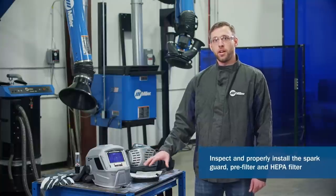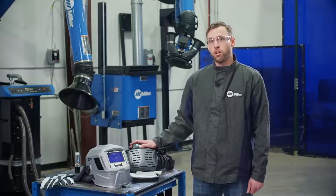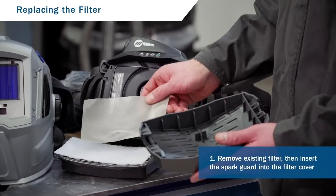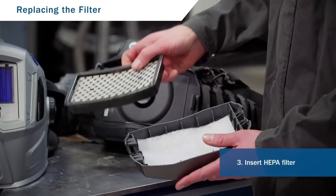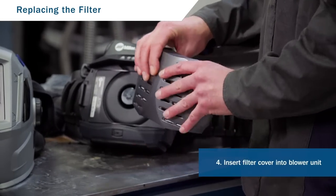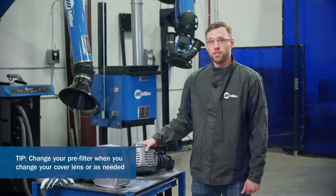Now let's check your filter assembly. First, assure that the spark guard, pre-filter, and HEPA filters are undamaged, installed properly, and that the filter door is completely closed. Filters need to be replaced when they're dirty or damaged — never try to wash or blow them out. To change the filter: insert the spark guard into the filter cover, then insert the pre-filter on top of the spark guard, and finally insert the HEPA filter on top of the pre-filter. Then insert the filter cover into the blower motor by sliding the tabs in and clicking the cover closed. A good rule of thumb is to change the pre-filter at the same time as a cover lens or as needed. Change your HEPA filter when a decrease in normal battery life is noticed or as needed.